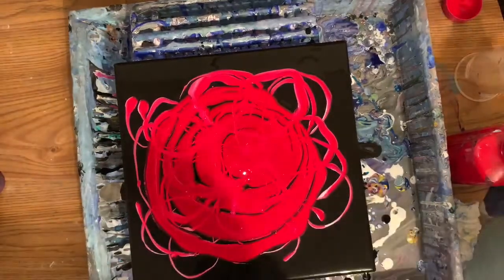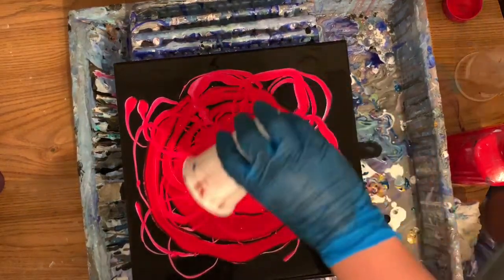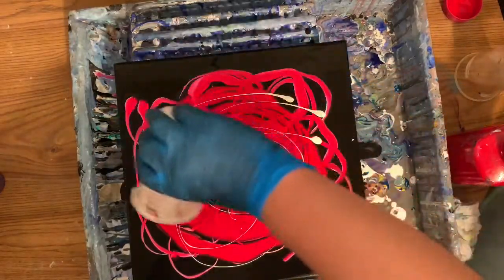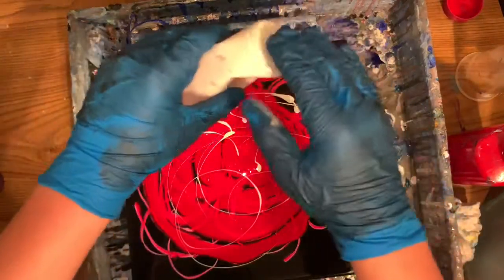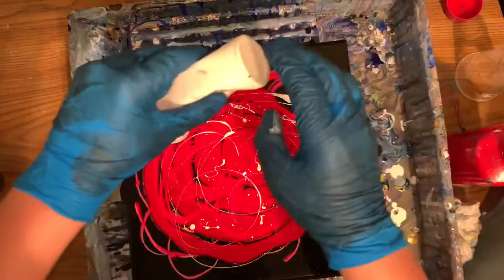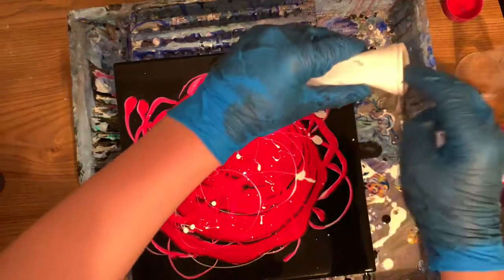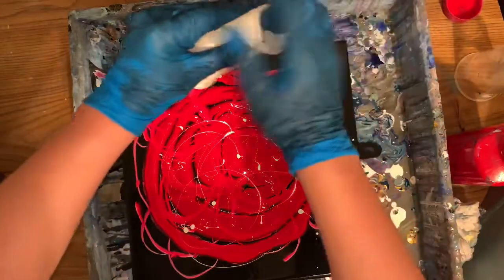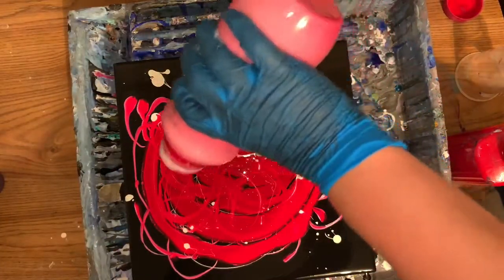He wants a little more — go ahead and dump that on there, anywhere you want it. There you go. The white's in there, it's just hiding. I should have made some more white up for you, huh? Whoa, that's cool! That's gonna be neat. You gotta let it drain — there's nothing in it, so there you go.